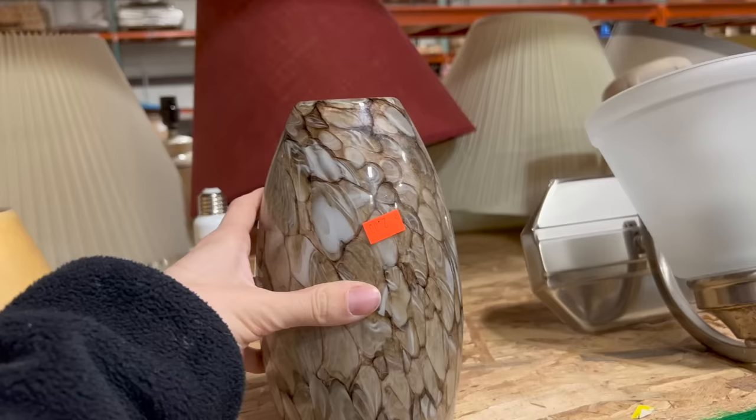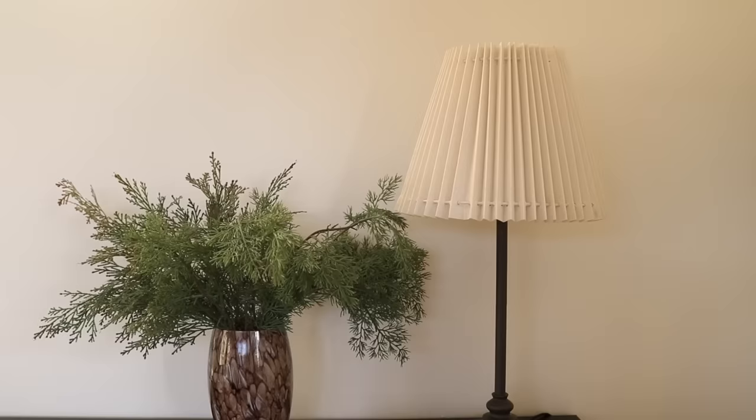Another variation of this idea is to take one of those glass shades — maybe you've replaced a light fixture and kept the shade — and try turning it into a vase, upcycling it and using it in a different capacity.